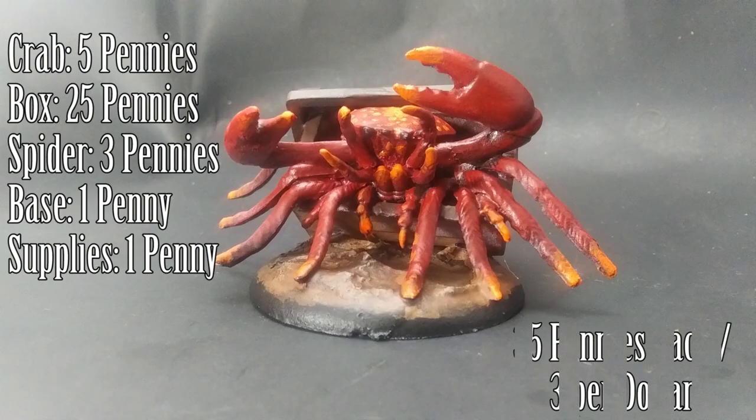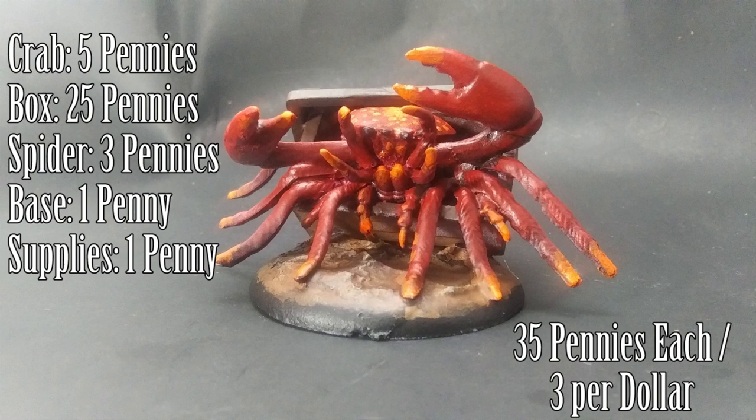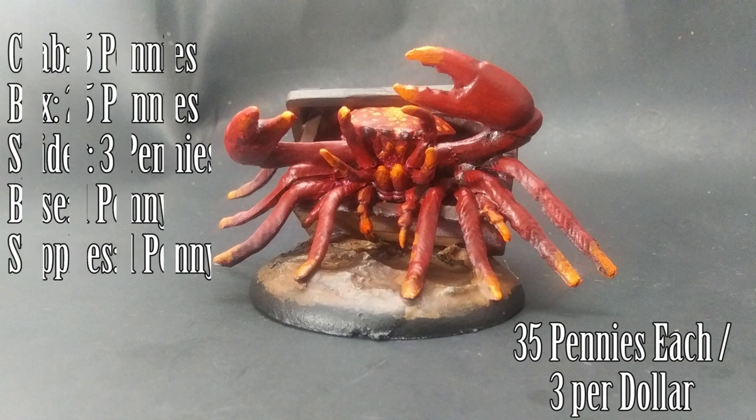For the cost: the crab was 5 pennies, the treasure box was 25 pennies, the spider was 3 pennies, a penny for the base, and a penny for the art supplies — so 35 pennies, or 3 for a dollar.